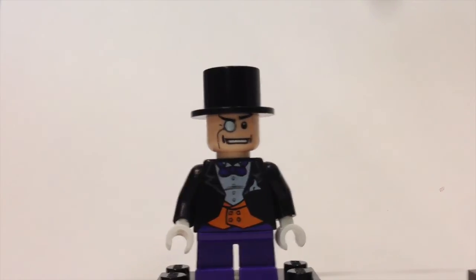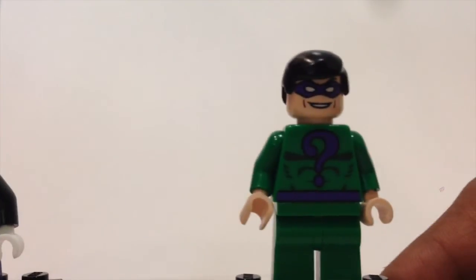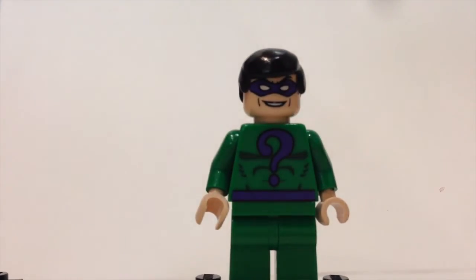Last but not least, the Riddler — a very cool figure. He has an all-green torso and legs with a question mark printed on the torso, along with a purple mask and black hair. This is another exclusive figure. That wraps up the review of the villains.